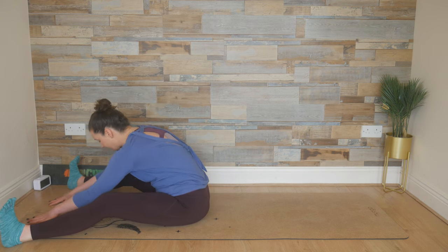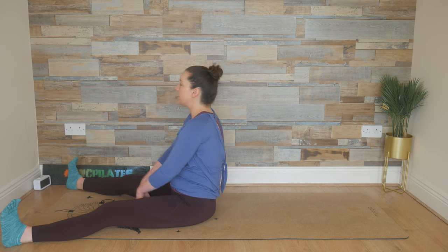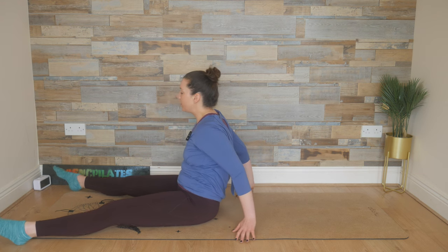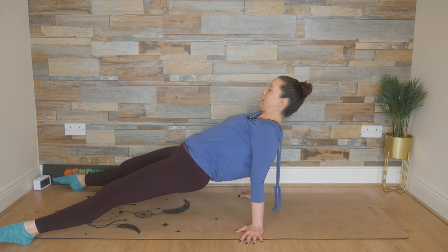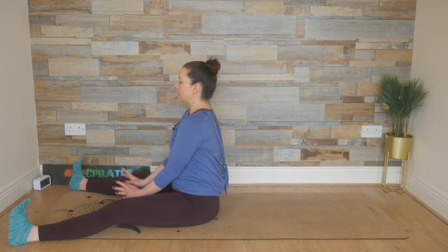Inhale here, and then exhale, rebuild. Restack, re-lengthen. Breathe in, reach the arms up, circle the arms all the way around, plant the hands on the floor, point through those toes, lift the hips up. Inhale, and then exhale, release the hips to the floor. Breathe in, just sit tall. Fingers between the legs, and exhale, round forward.